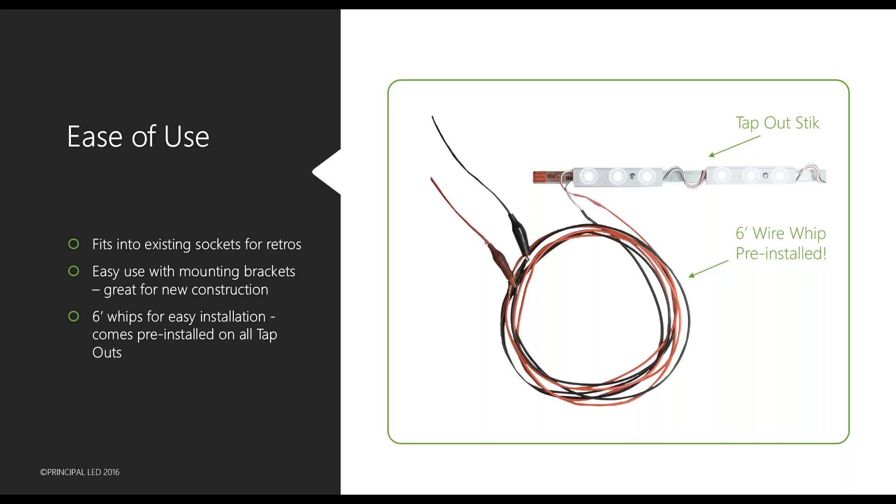If any of you have questions, you can type those in under chat and we will answer them. Regarding ease of use — just like all of our other stick products, the commonality between all of them is the extrusion. The extrusion still fits into existing sockets for retrofits, or you can use the existing mounting bracket for new construction. One of the biggest benefits is the six-foot whips — in the past there was always an extra charge for longer whips, but the Tap Out will come with six-foot whips at no extra charge.